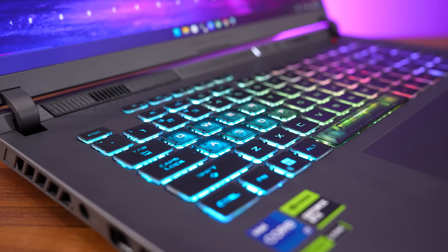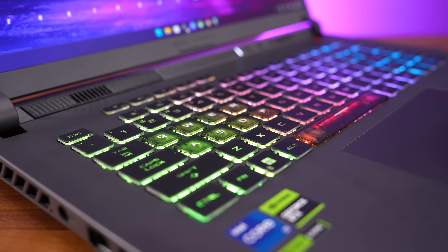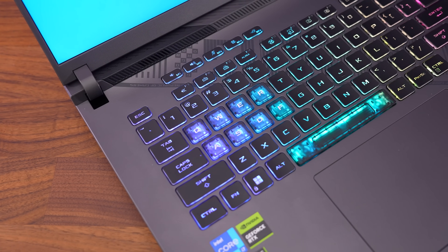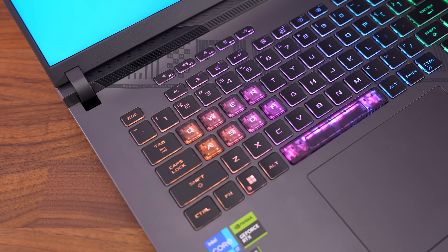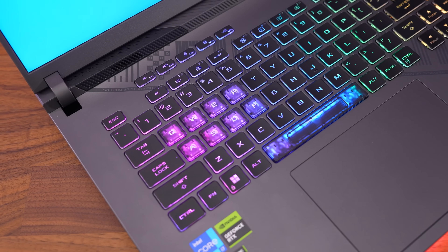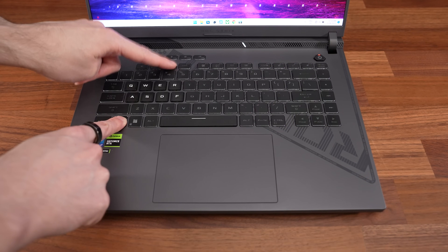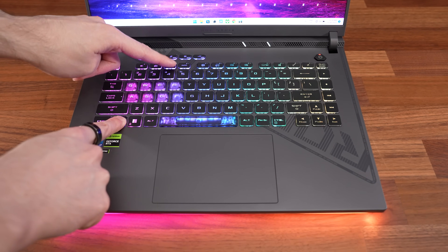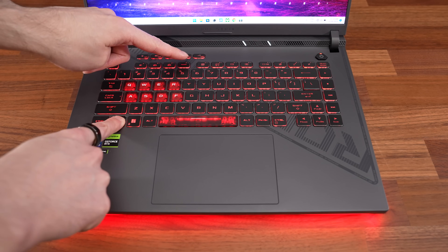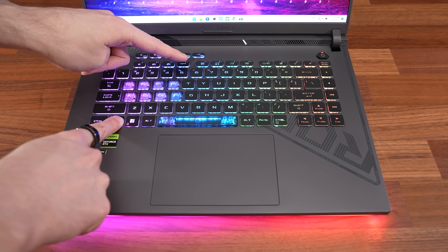The keyboard has 4 zones of RGB backlighting, and all keys and secondary functions get lit up. Though the lighting looks a little patchy, the Q, W, E, R, A, S, D, F and spacebar keys are clear, which kind of looks cool at first, but depending on the lighting it makes it harder to read the letters on the keys. Key brightness can be changed between 3 levels or turned off with the F2 and F3 shortcut keys, or you can press the Aura key on F4 to cycle through the 5 built-in effects, and this controls the front light bar too.